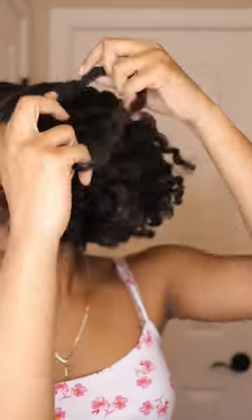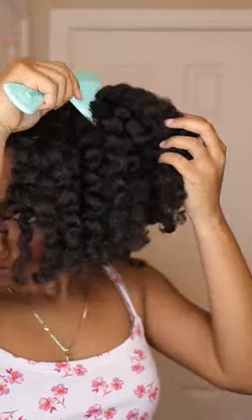And as y'all can see, my results were amazing. I did want to separate the curls a little bit and fluff them up. And y'all, these were my results — they were so cute. I was feeling myself, I'm not even going to lie.